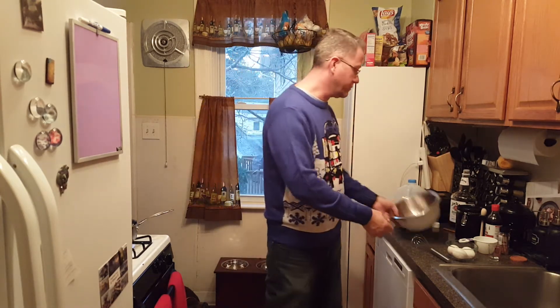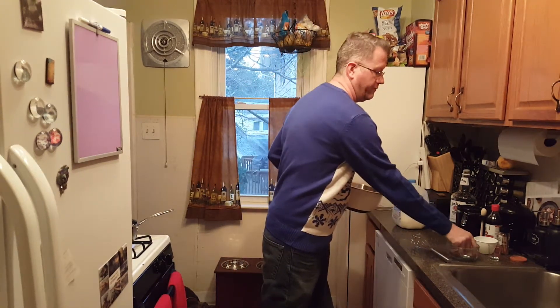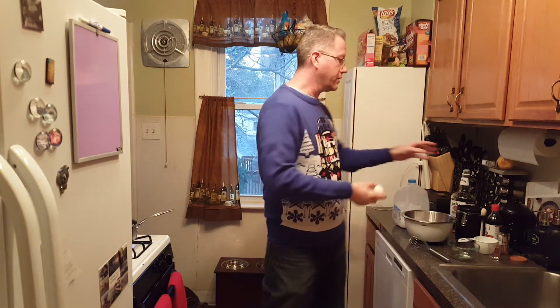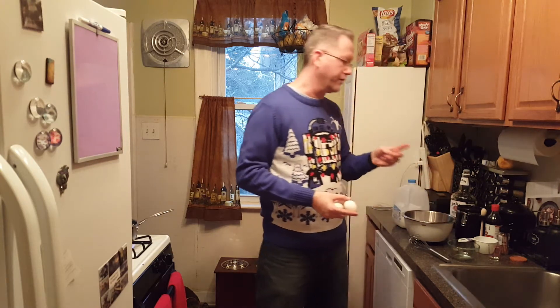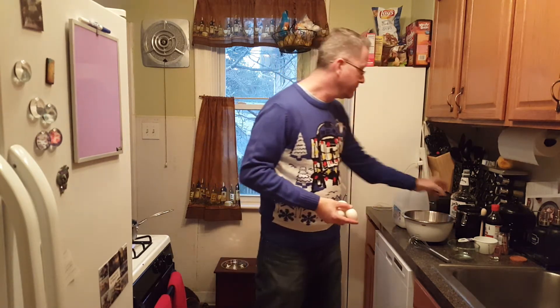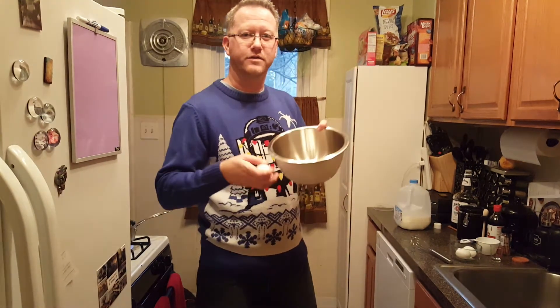Let's start with the drink. I'll be making eggnog from scratch. The recipe calls for three eggs — I'm going to half the recipe — plus a cup of milk, some sugar, some vanilla, and topped off with a little shaving of cinnamon.